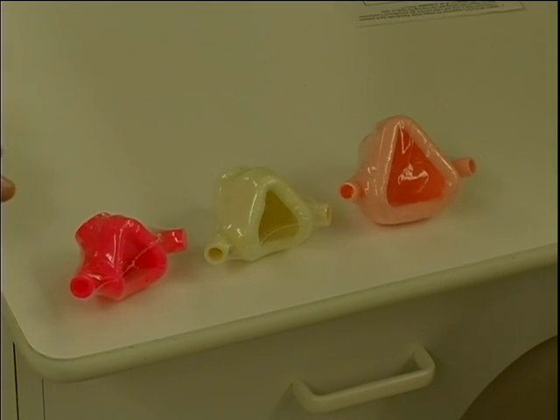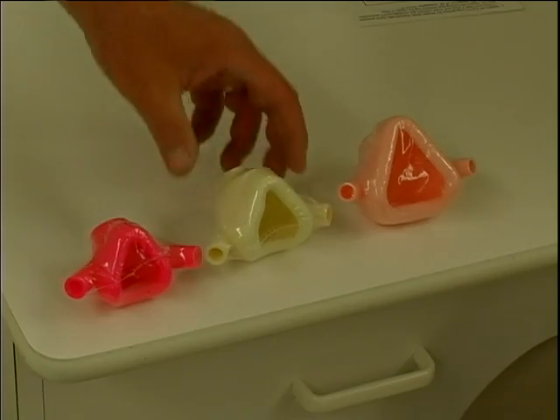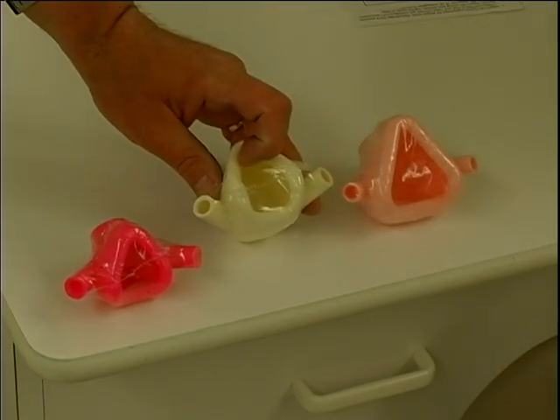The disposable systems come in a variety of scents, colors, and sizes for different patients. You can see starting here, we have options ranging from a small nasal hood application to a more medium size.